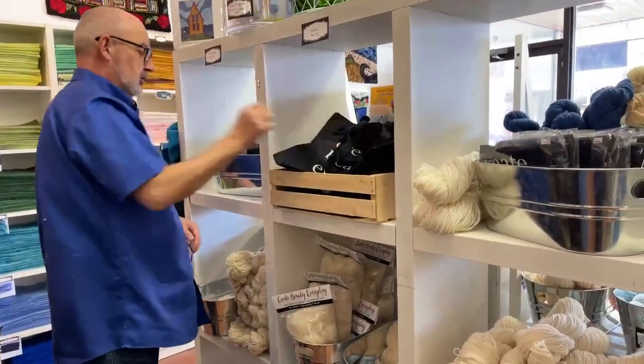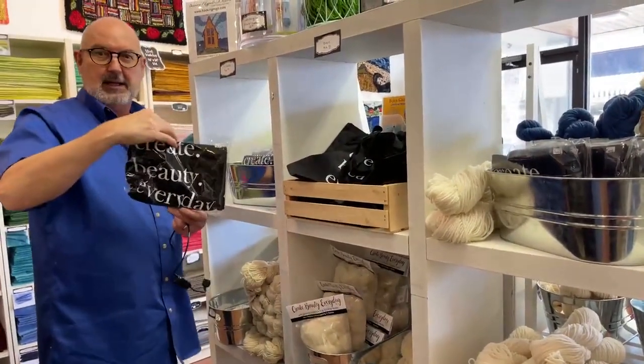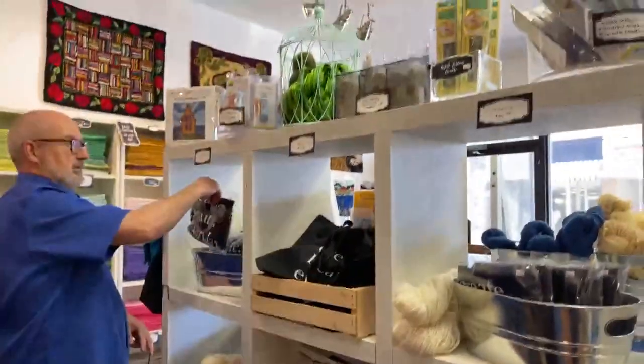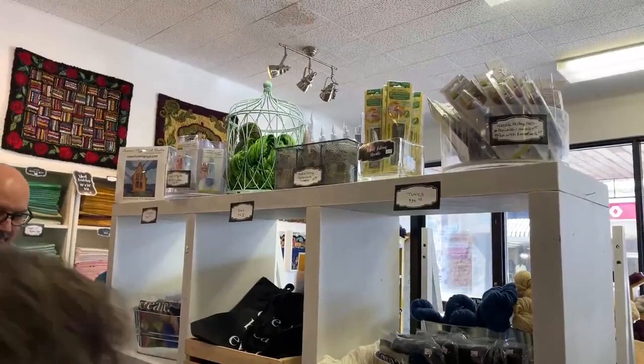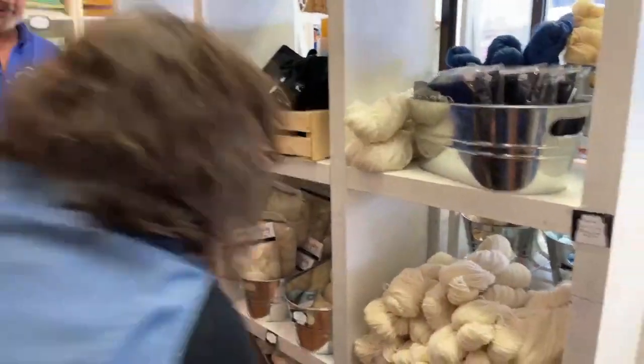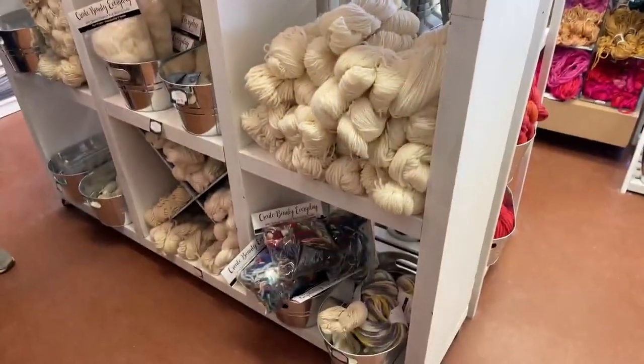We have t-shirts and tunics, felting needles, bags of messy bits — just leftover yarns and cloth, could be anything in there. We also have cards, and the acid dyes right behind you.